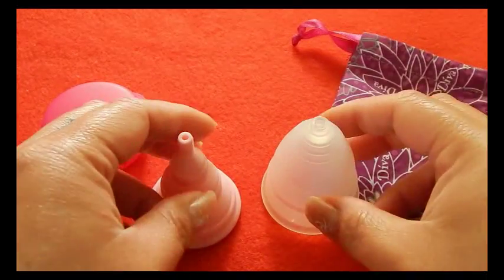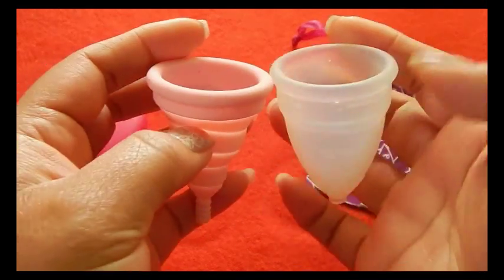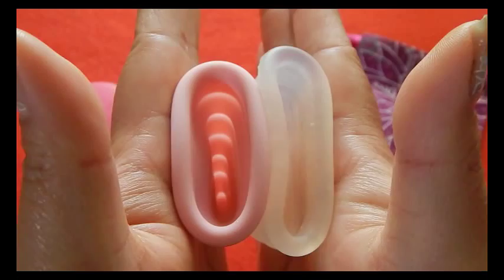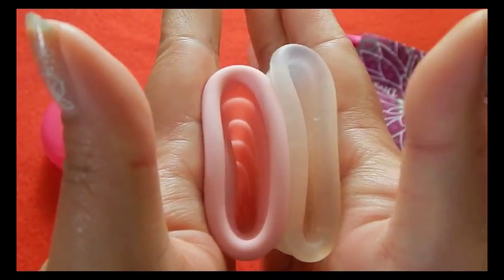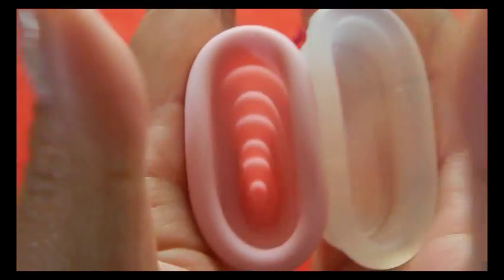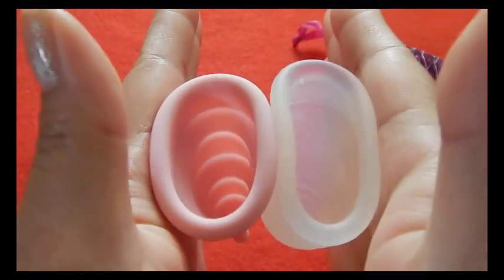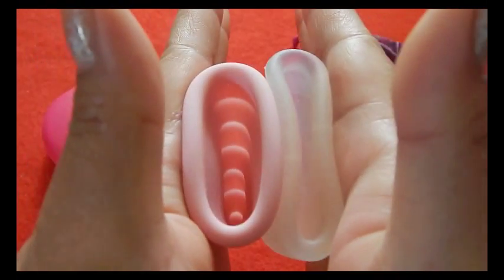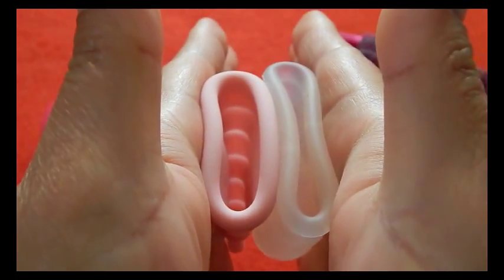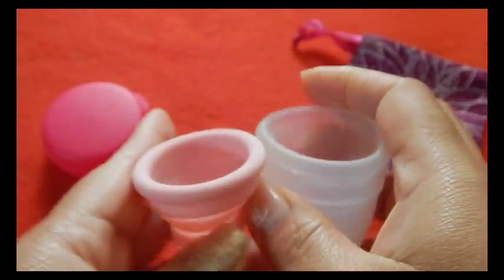This is the Diva Cup, size 2. And the back of the cups. And the rims. And that was the Diva Cup.